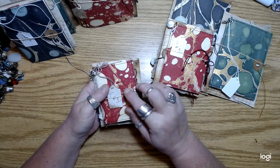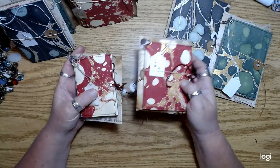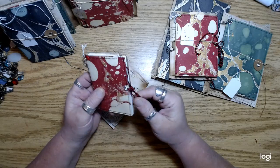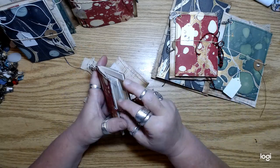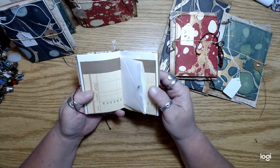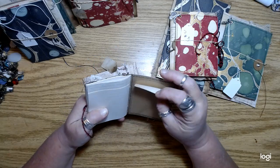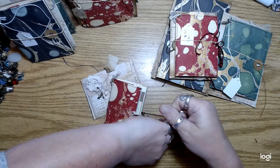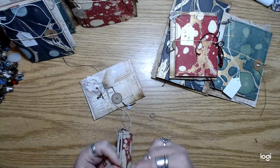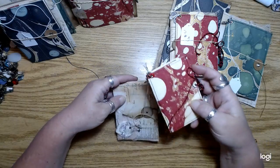So this is the tiny one — see, it's considerably smaller. These are probably my favorite. I just think they're super cute. These just have a Baker's twine closure, the little envelope in the center, pocket on the back and front, and then the little flower and stuff on the folio envelope.